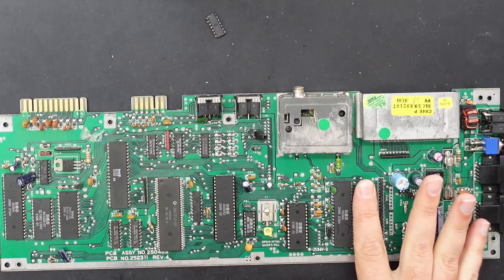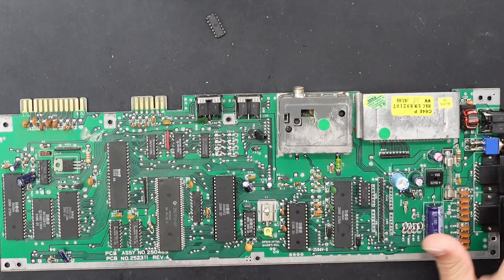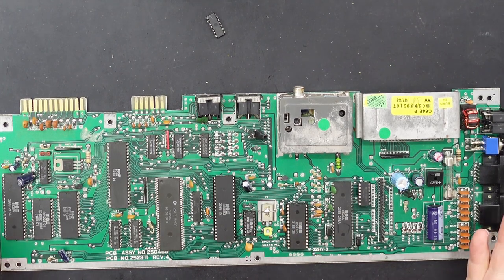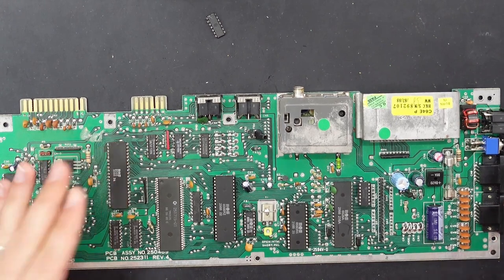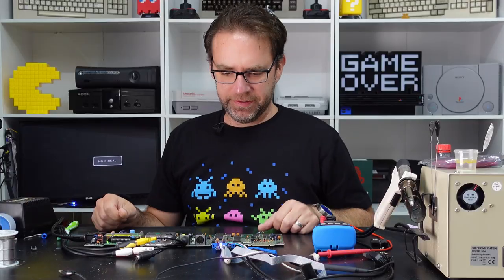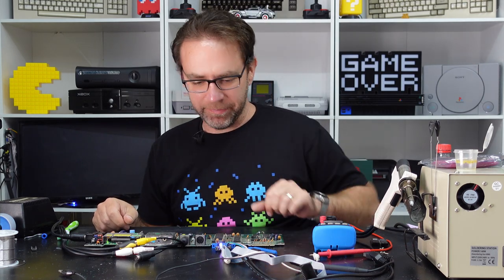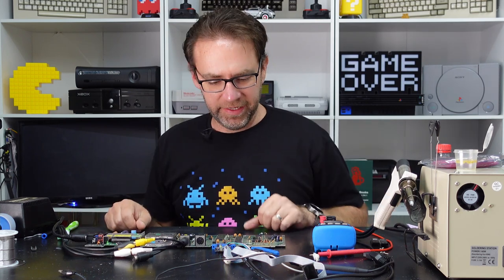Alright, replacement 4066 is in and the switch has been fixed up. Let's see if this will power on — I'm not holding out much hope, I really do think it's likely to be a CPU issue but it's worth a shot. Yeah, we've still got that same behavior on the cassette port, so things are locked up.